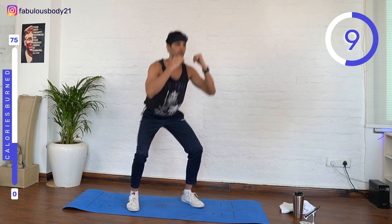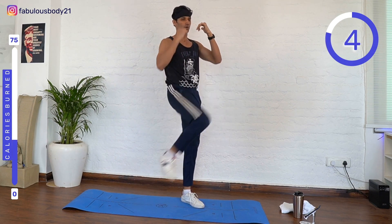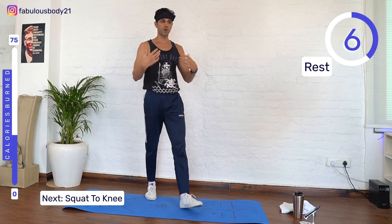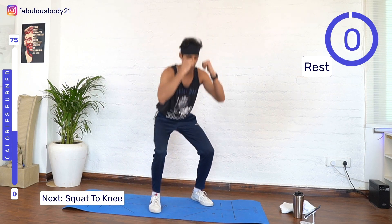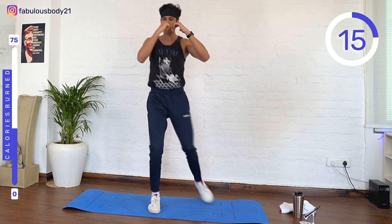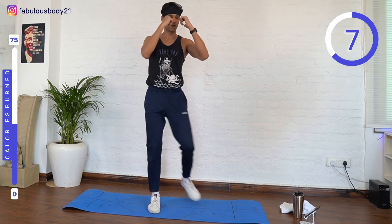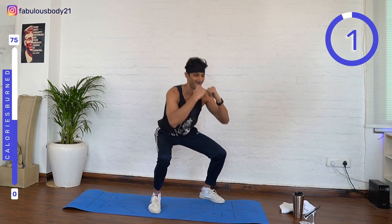Nice, let's go, come on — squat, squat. Three, two, one, rest. Squat, squat knee, squat. Three, two, one, rest.